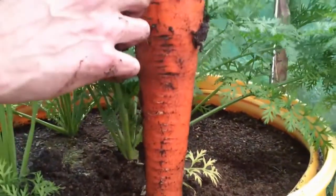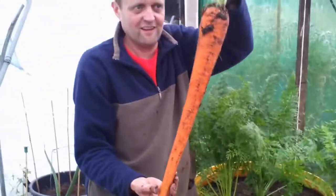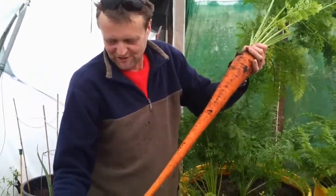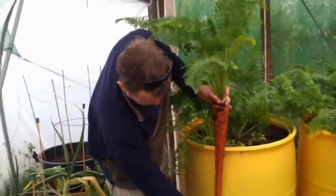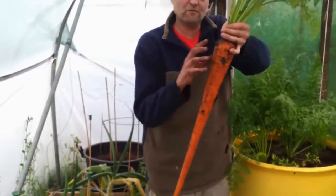Oh my god, there's a little crack. Check out the size of that — bad boy. That is monstrous. Length of my barrel as well, I could have gone even longer. So there you go.